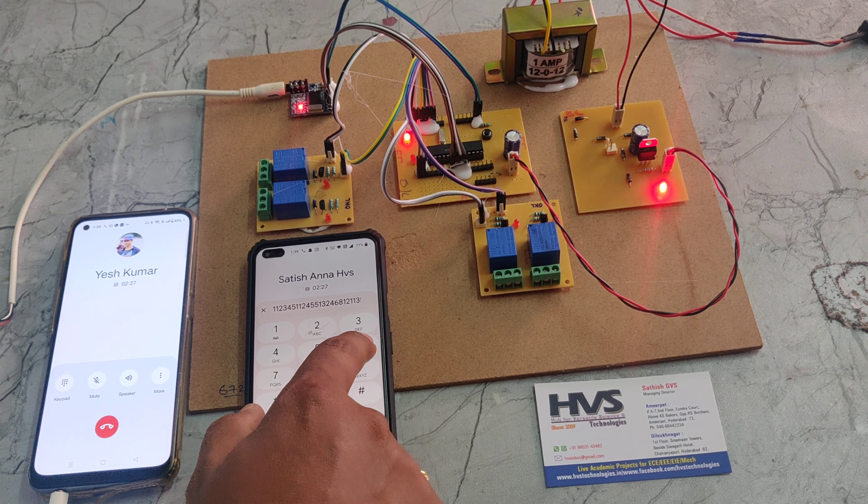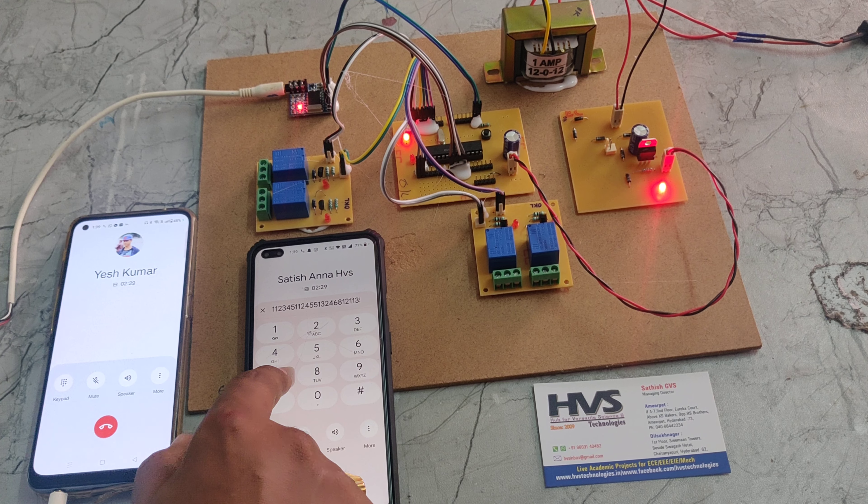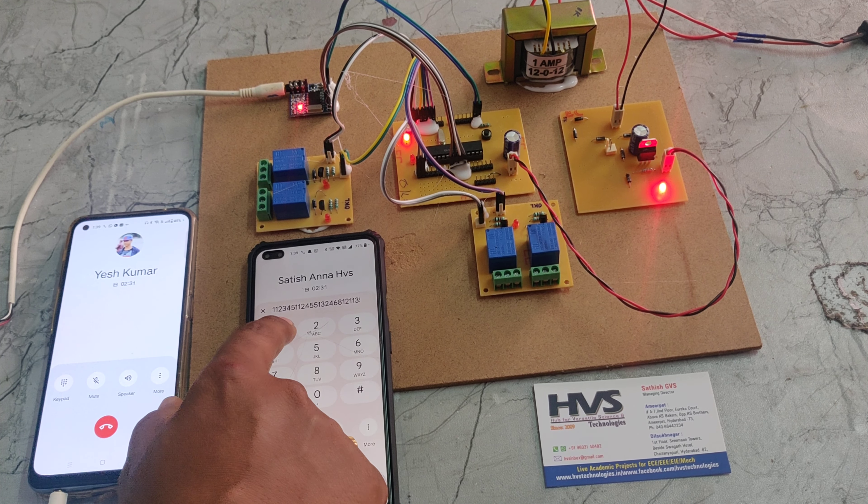So if we press odd numbers it will be in the ON position, and if we press even numbers it will be in the OFF position.